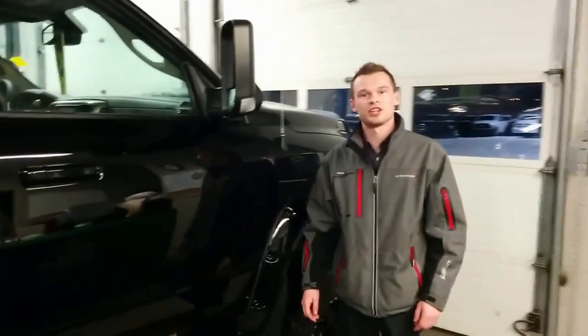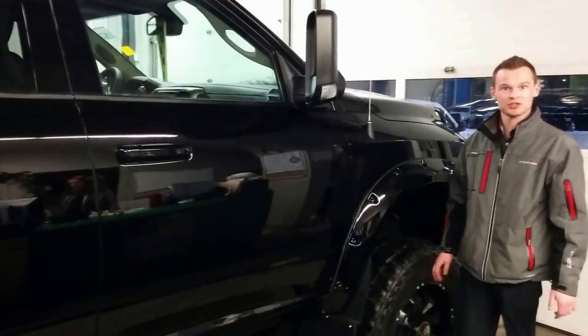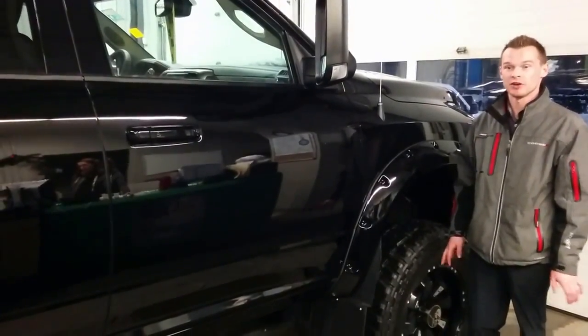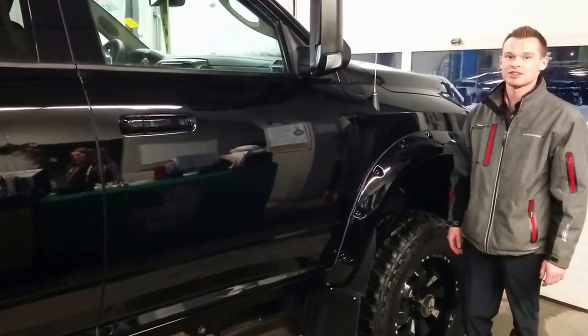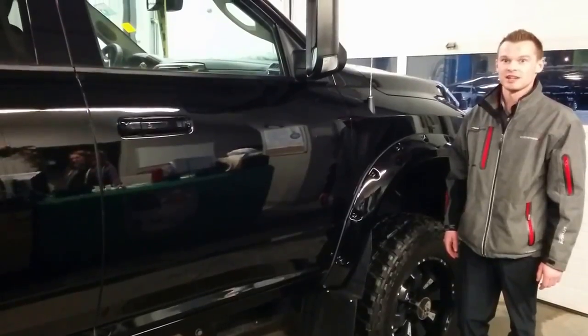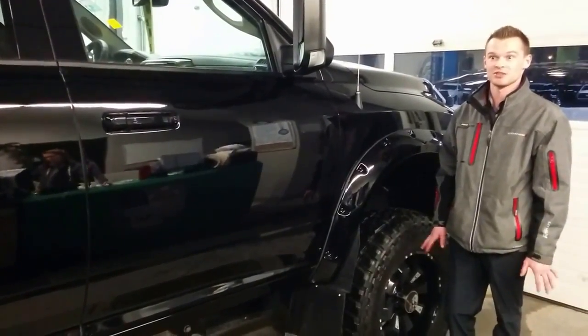Hey guys, I'm Dave here with Redwater Dodge and RigReadyRams.com. You can hop on that website at any time and check out a bunch of the trucks that we've done up, just to give you guys some ideas of different ways you can build these trucks. Very flexible down here — 4 to 6 inch lifts, level kits, 35 inch tires, 17 inch rims, whatever you guys need, we can do it. A lot of different ranges and brands, models, and makes out there. We can get basically all of them.